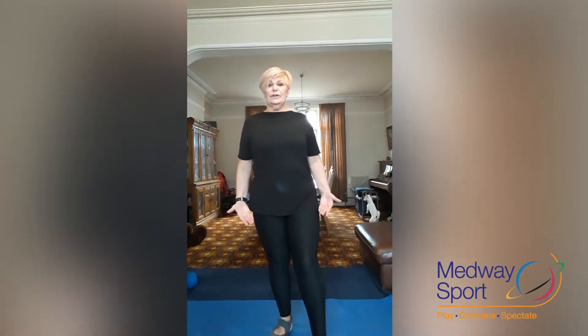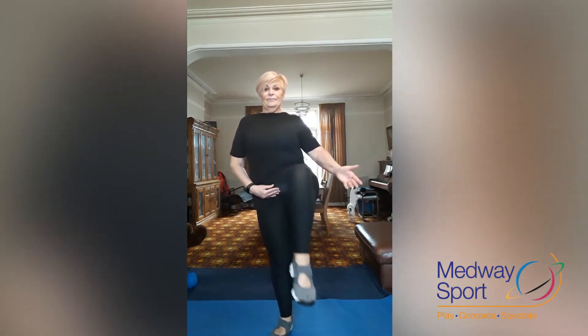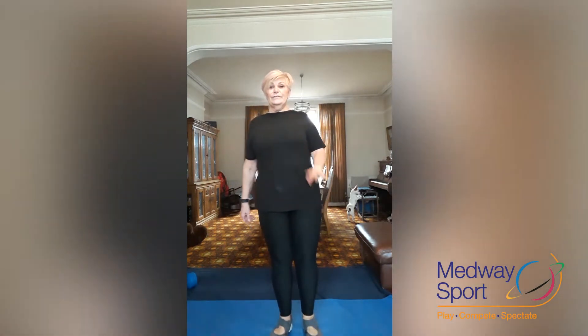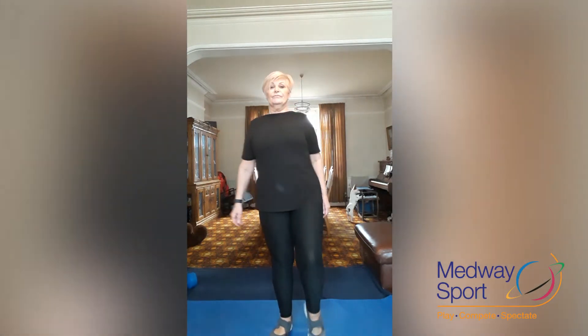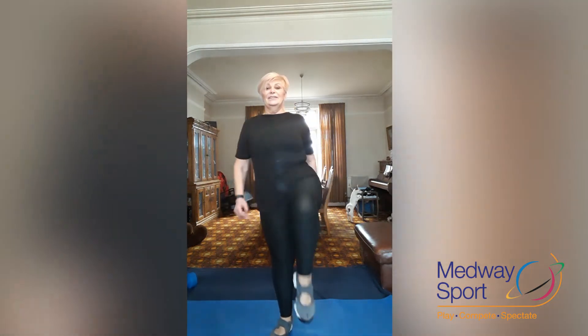Keep that foot in front and we're going to lift and lower that knee. Try and get that knee up nice and high. Keep your abdominals in. Four more — three, two, one.